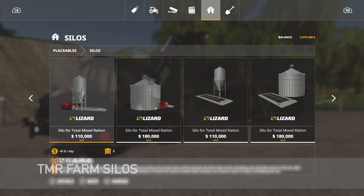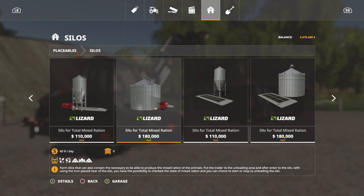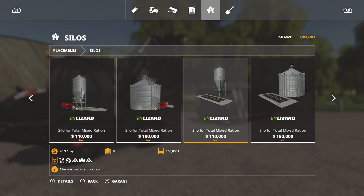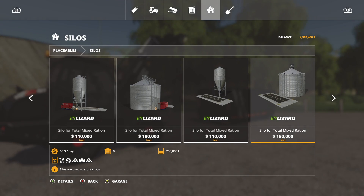Making our way into mod updates for all platforms, first we have Farm Silos for Total Mixed Ration by DD Mod Passion. This is changelog 1.1 — they added new silos to preserve the total mixed ration when starting the last game save. Through here you can see these guys right here — these will actually make the TMR. They've got the silo attachment, and here we actually have silos that are just for that TMR stuff, so this will hold everything that your mixer will hold.